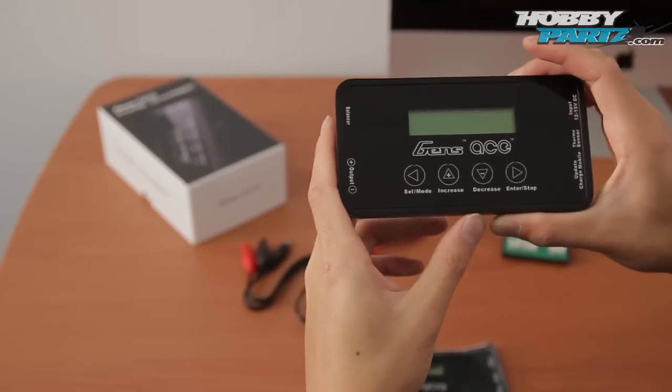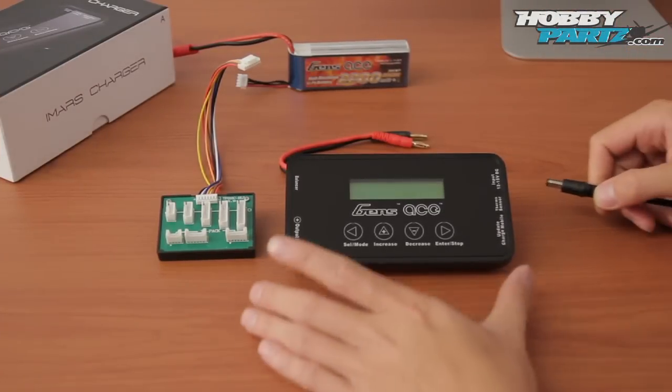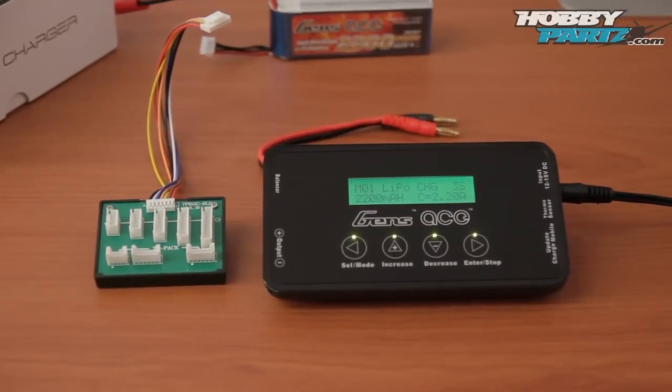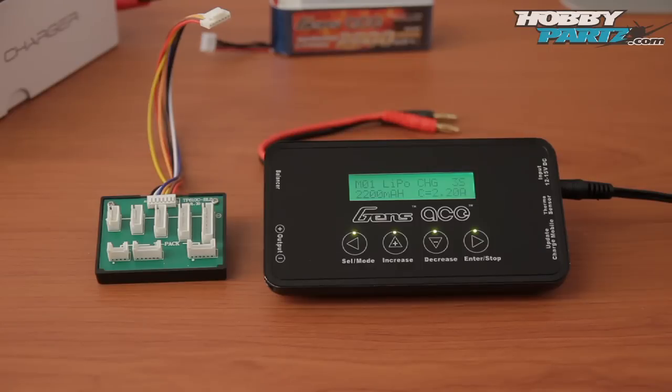Let's go ahead and plug this charger up and give you guys a better feel for what it looks like. I have my hobby parts AC adapter — I'm going to plug it up. You're greeted with a beautiful green backlit screen, and it says Genz Ace Charger version 1.9. What you're looking at now is the home screen. The first one here is M01, which stands for memory 01.